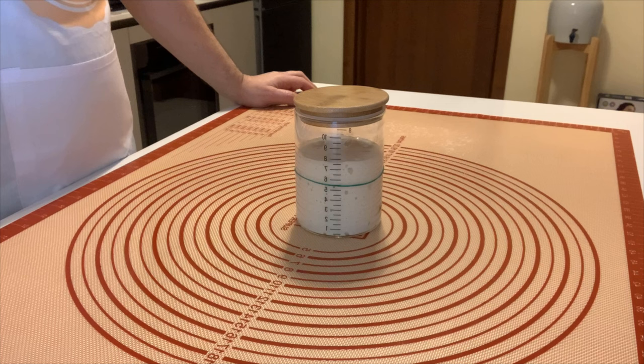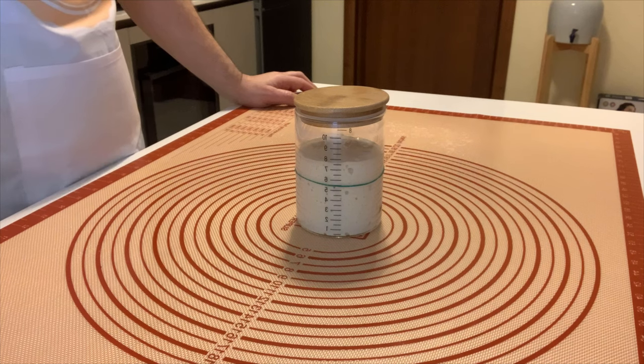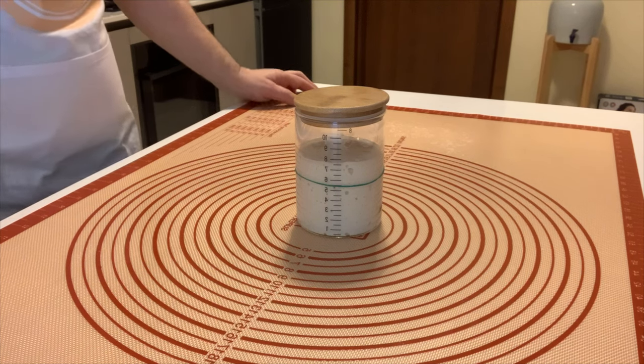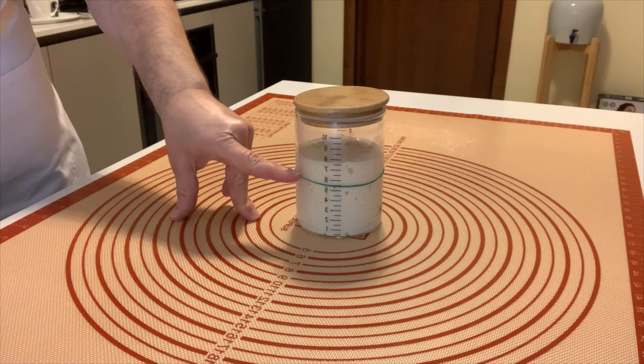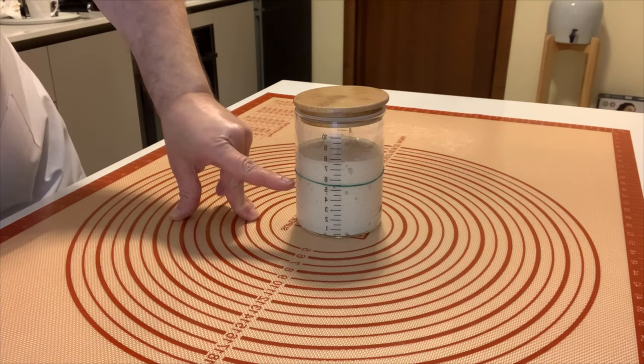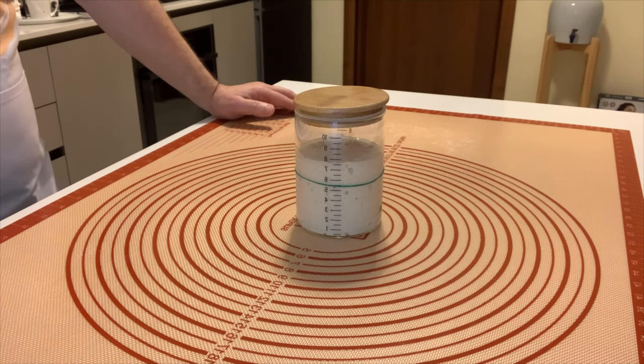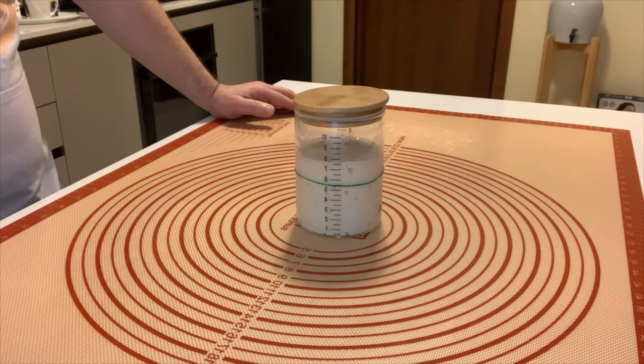On day five, we will not feed the sourdough starter because it has started to increase the level. As you can see, it's going up from 5.5 to 7.5. We can leave it till tomorrow morning and then feed it tomorrow.